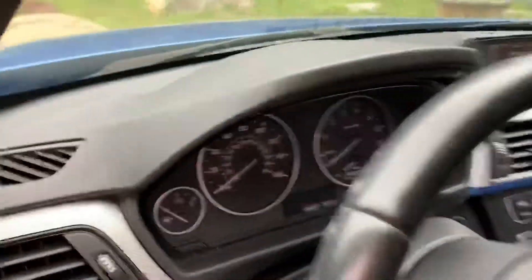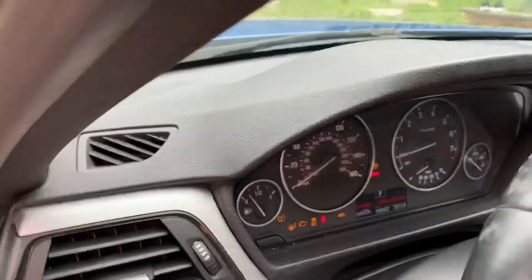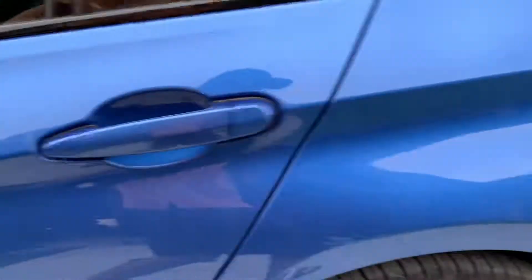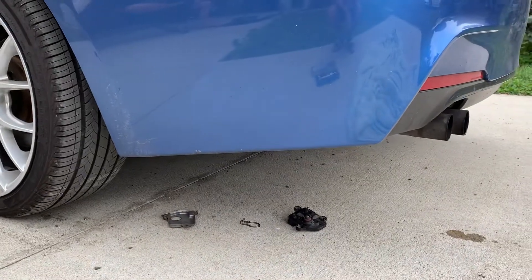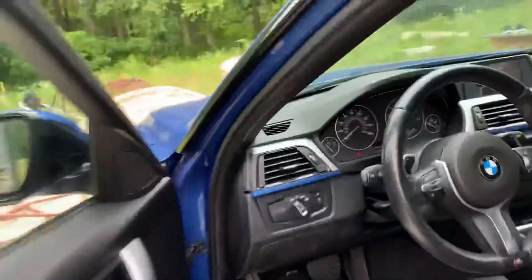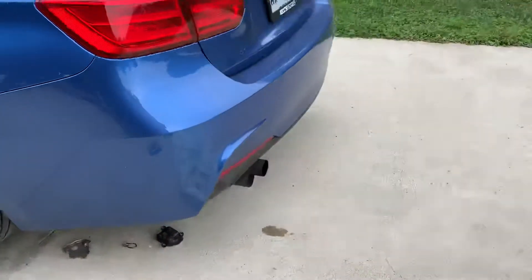So here's what it sounds like. Sounds like there's a bunch of pennies or quarters in there. If yours sounds anything like that, keep watching the video.